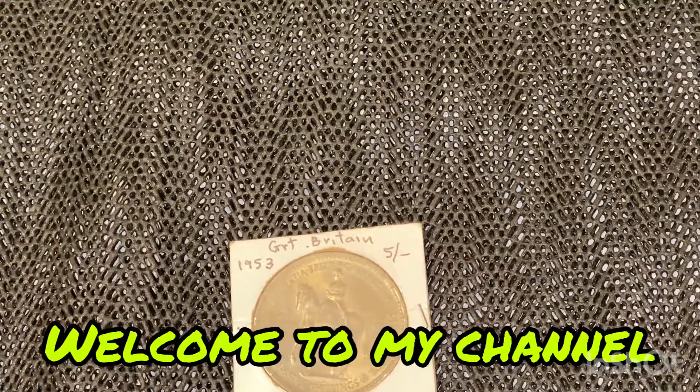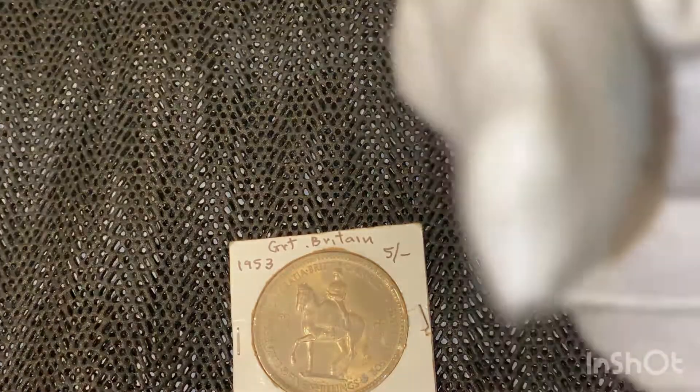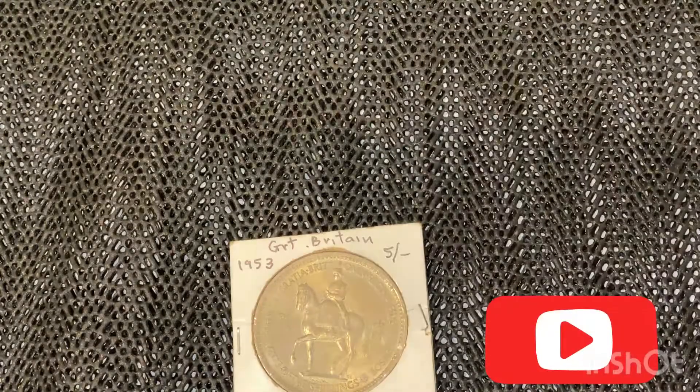Hey guys, what's up? Stabit here from Coinspot. Welcome back. If you're first time here, welcome to the channel. And if you can hit the subscribe button down here, it'll make my day.